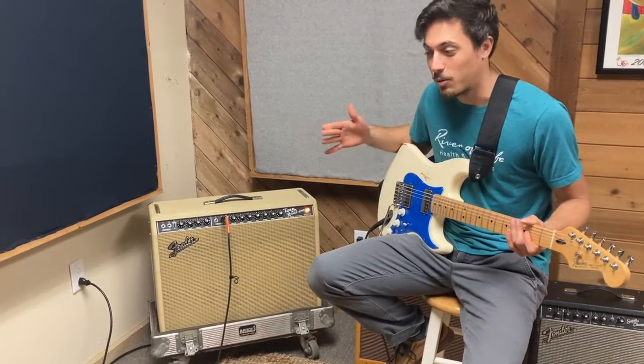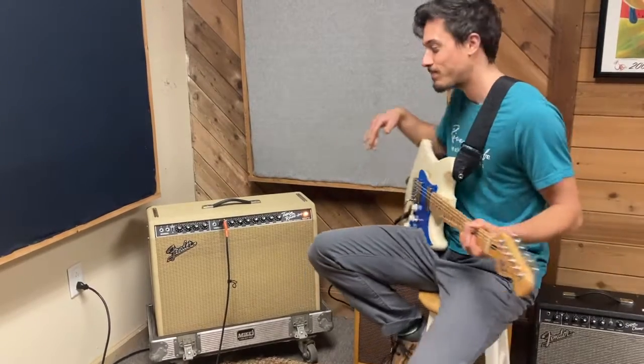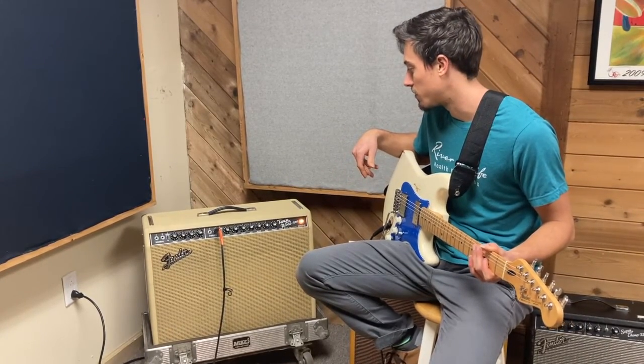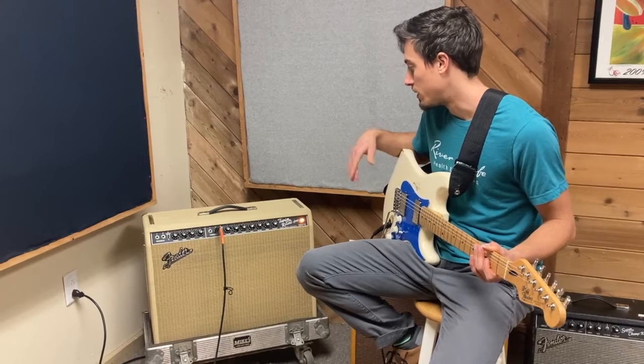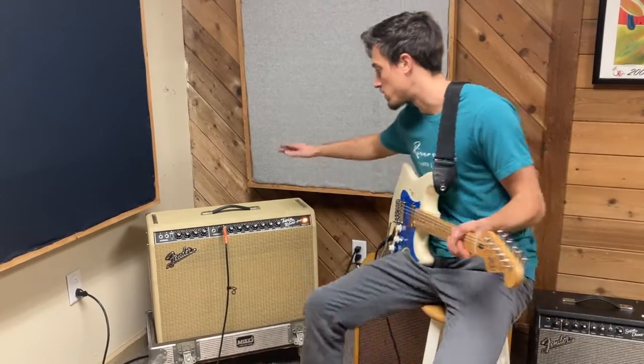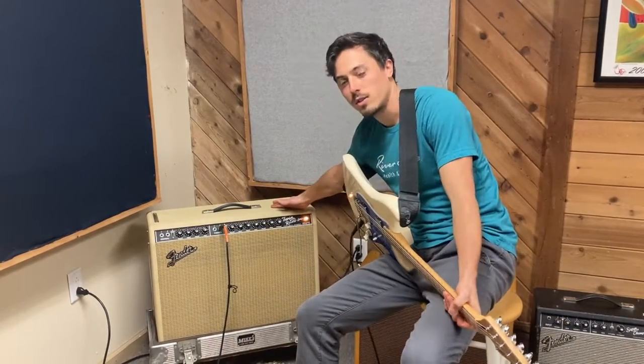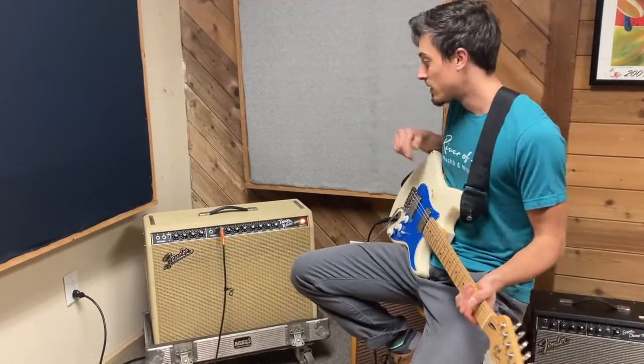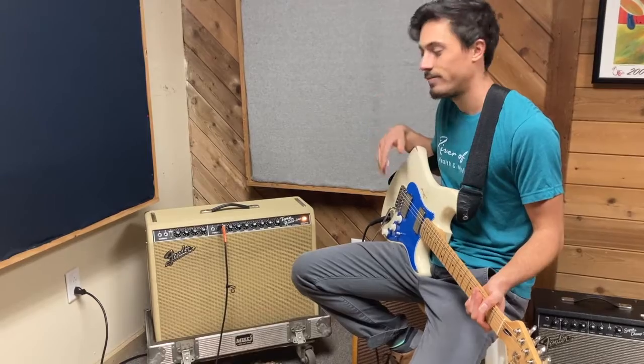Really like this amp — kind of wish I could tour with it but it's too big. It just sounds great. I love the Twin — it's got the best cleans that I've really played, in my opinion. This one was made in '05 and has a limited blonde tolex wrap because I love things that look tan and blonde.